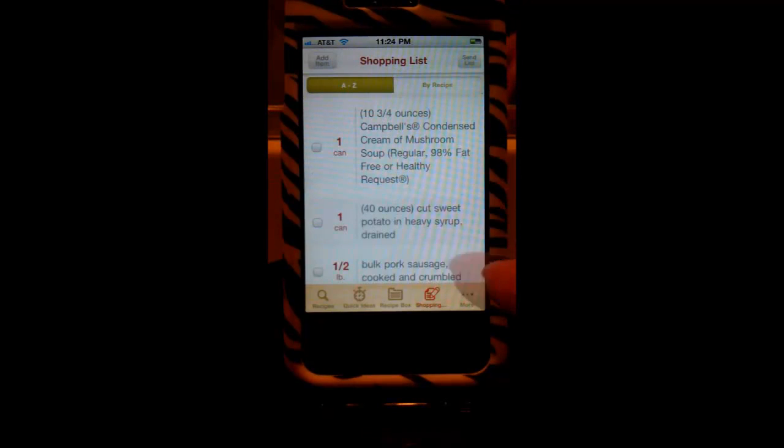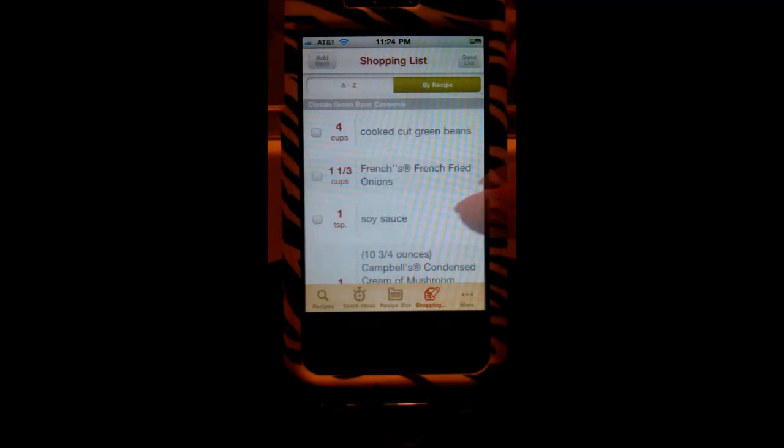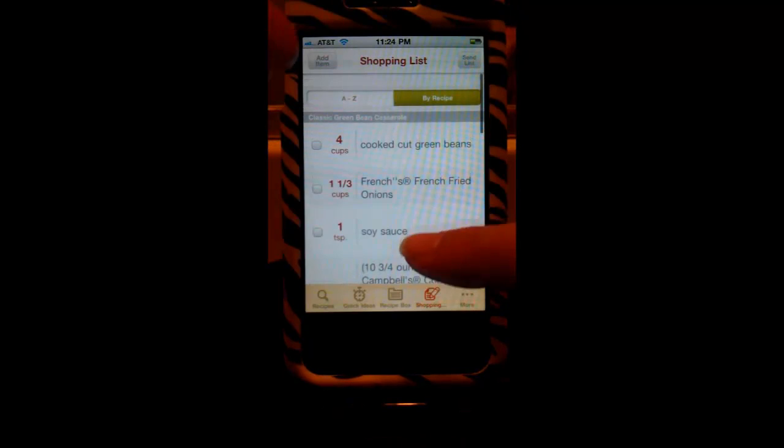Another thing I love about the shopping list is how they organize it — you can sort A to Z, or you can organize it by recipe, which is really useful when you're at the grocery store and you can't remember what you're buying something for. It's right there telling you which recipe you need that item for.